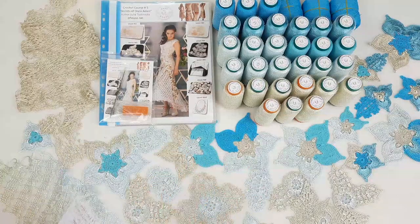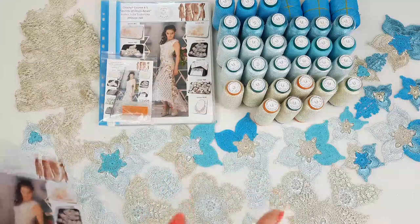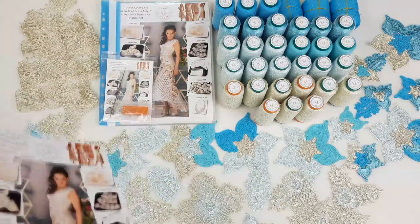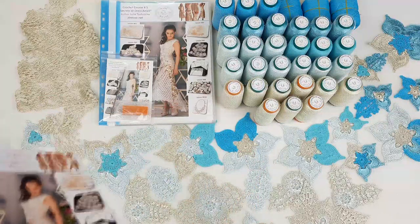Hello my friends! Today I am sending this beautiful VIP package for dress Amelie. This design is really incredible. My student wants to create this dress with a technique that I really love.